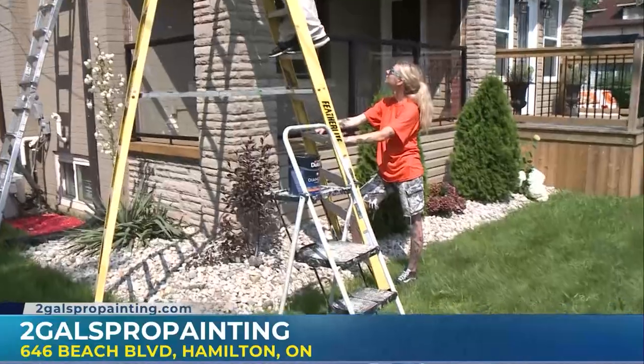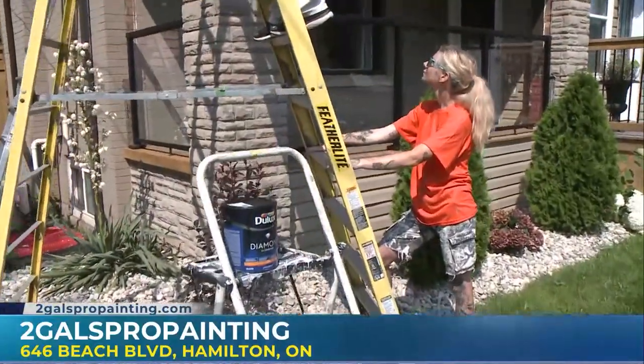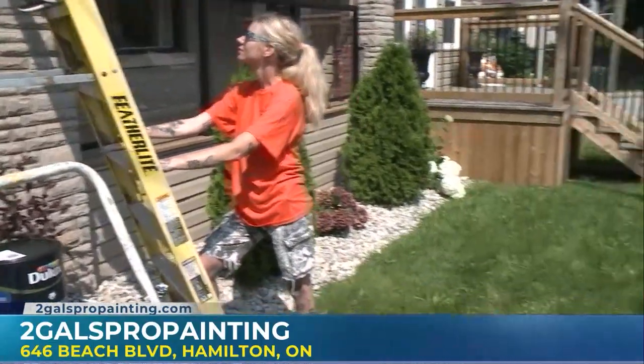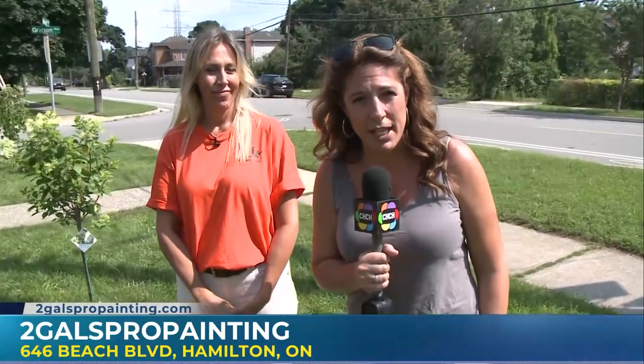Google Two Gals Pro Painting. All our social media will come up. Then you can call the office, and I'll come out and do a free estimate for you. If you need some work done on your home, thanks for having us. We've had a really informative time today. It's been fun and we've learned a lot. TwoGalsProPainting.com is where you want to check things out. If you want to get these gals out, we can help you out.